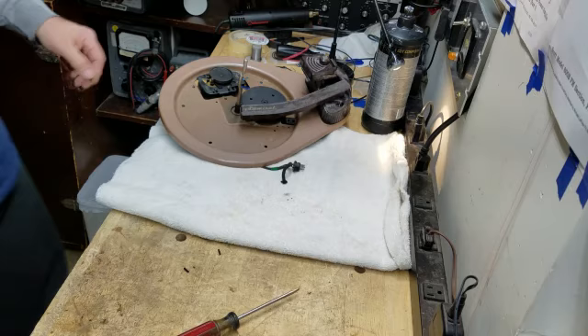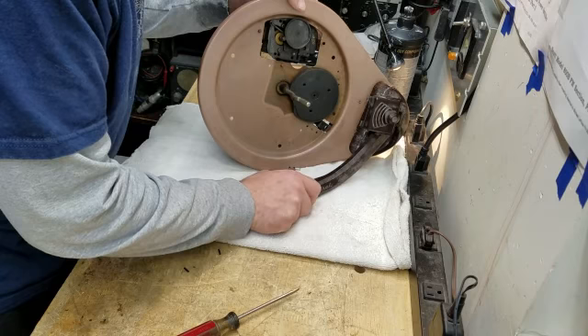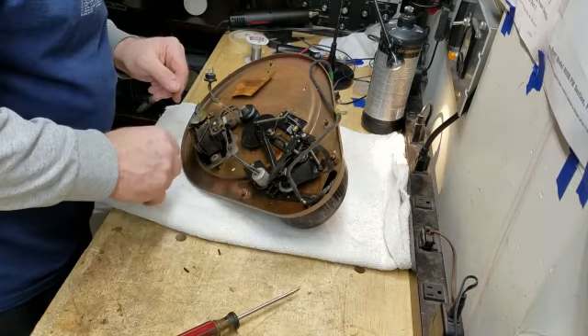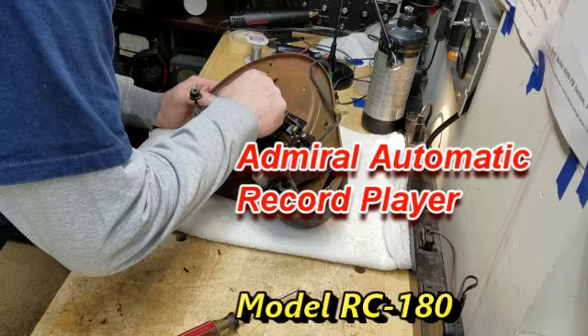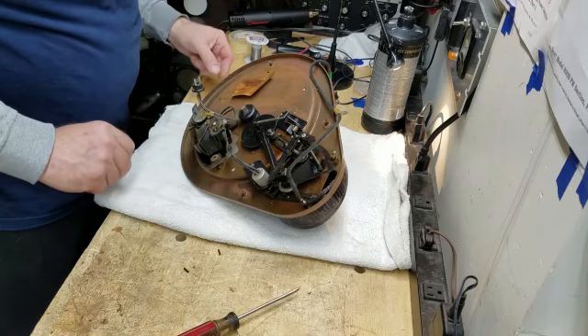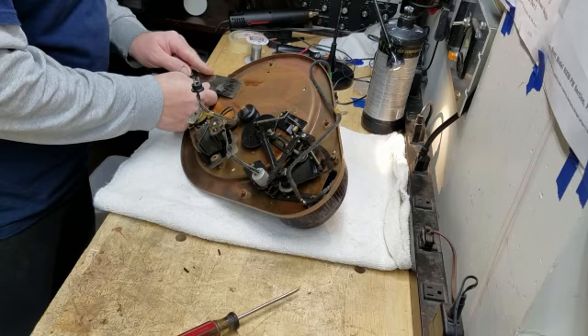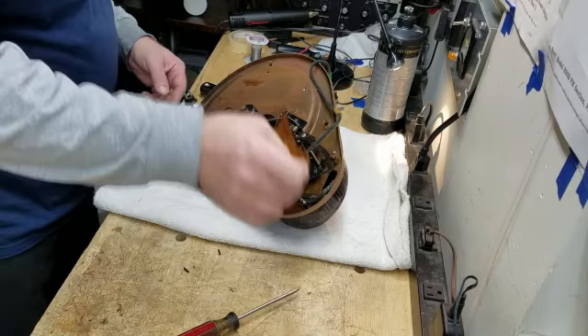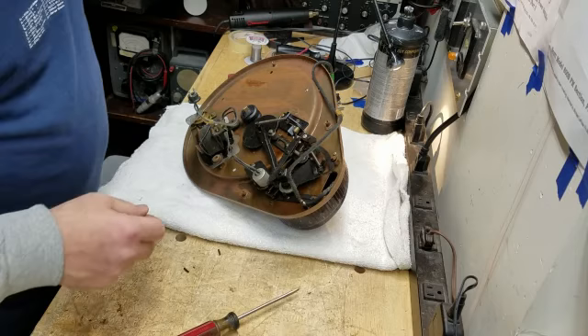Let's take a look here — there is no stylus in the cartridge. Old crystal cartridge; we'll have to deal with that. This is fairly light so it's okay for the time being to rest it here. Admiral automatic record player, model number RC180. Now this little sticker here wants to come off, and I may help it along in that effort because I may be able to scan it and make a duplicate of it. Well, it was going to come off either way. Yeah, that's not coming off — I'll see if I can find a copy of that online.